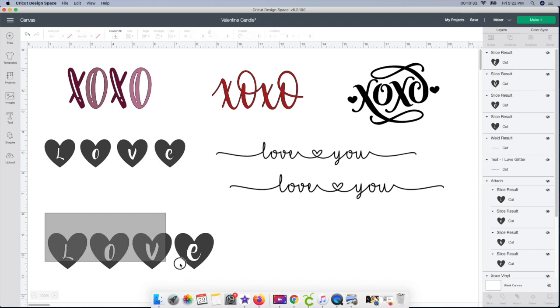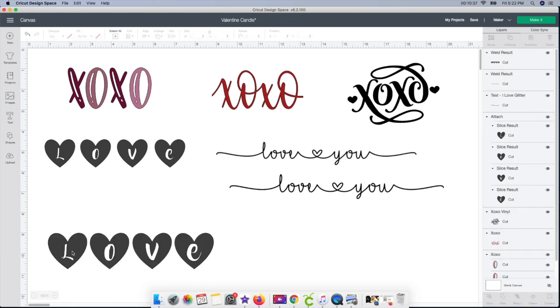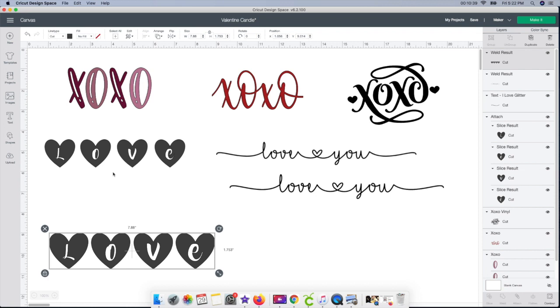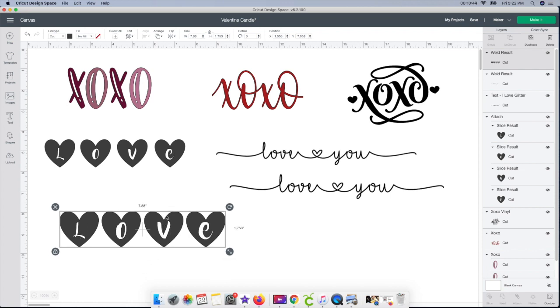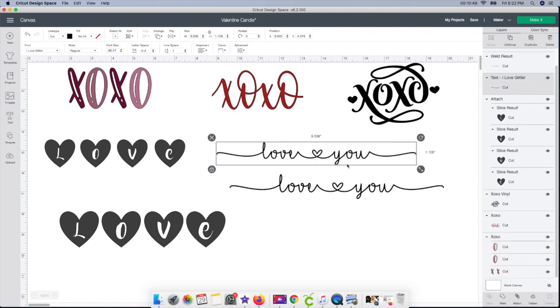The last thing I'm going to do for this is select all four of them and then go to weld. That will cut each one of these out together — so instead of cutting out the L, O, V, E individually, it'll cut out exactly as you see it. You can go in and change the color or the size, whatever you need. I already cut out a few, so I know the size I'm going to use is about 6 by 1 and a half. I'll show you really quick: I select it, go to the unlock box, and change it to 6 by 2.